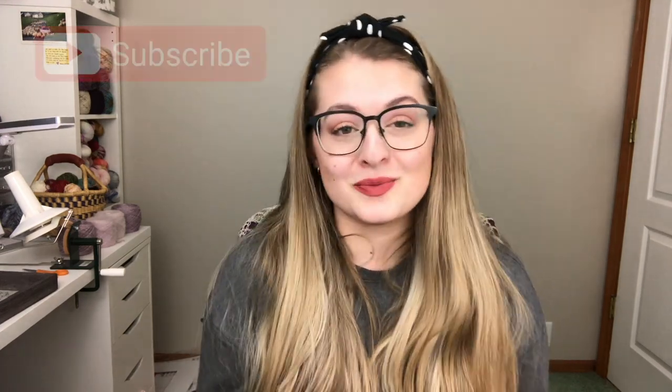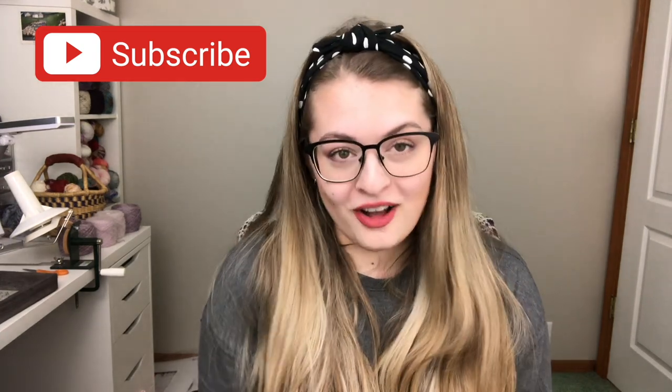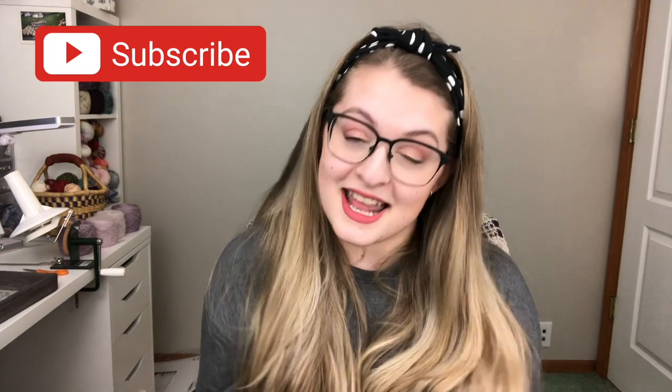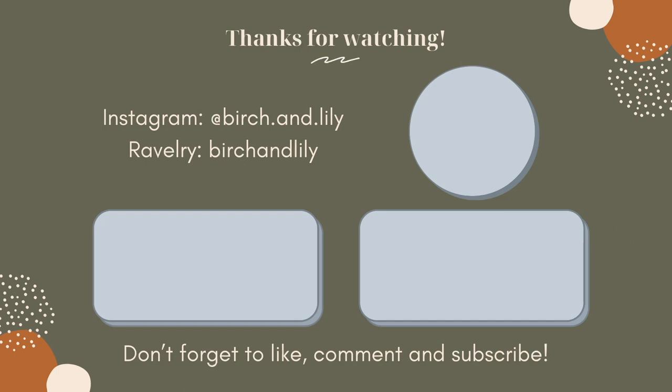I guess I will leave you guys here — keep this short and sweet. If you liked what you saw today, please consider subscribing and giving the video a thumbs up. I will see you all again on Tuesday at 10am for my regular scheduled video. Bye!